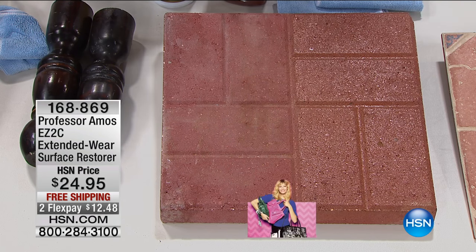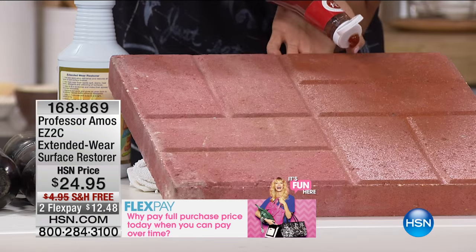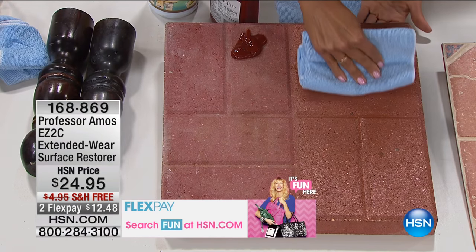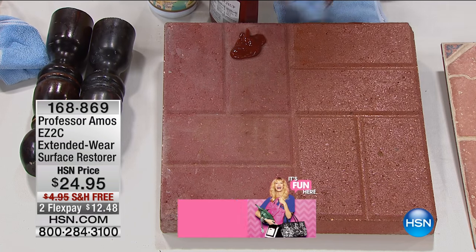You get over 600 square feet per bottle of usage. Now watch this — I'm going to pour some ketchup down on the treated side, and I'll pour it on the untreated side. That's what happens with the ketchup on the treated side: it just wipes right off.